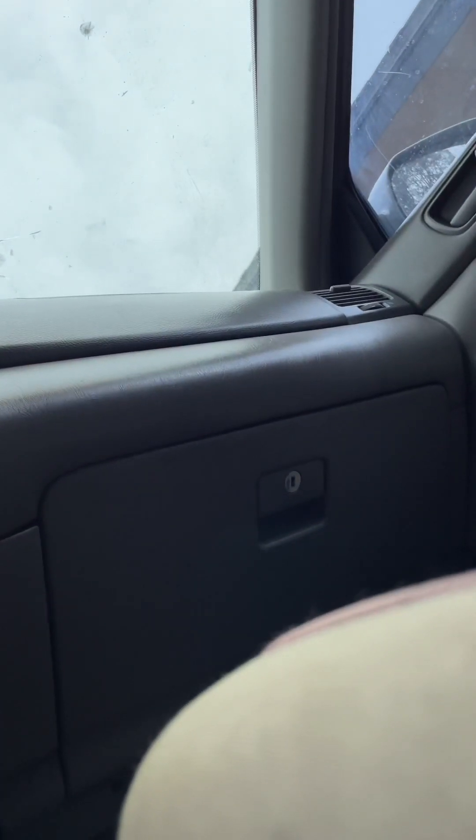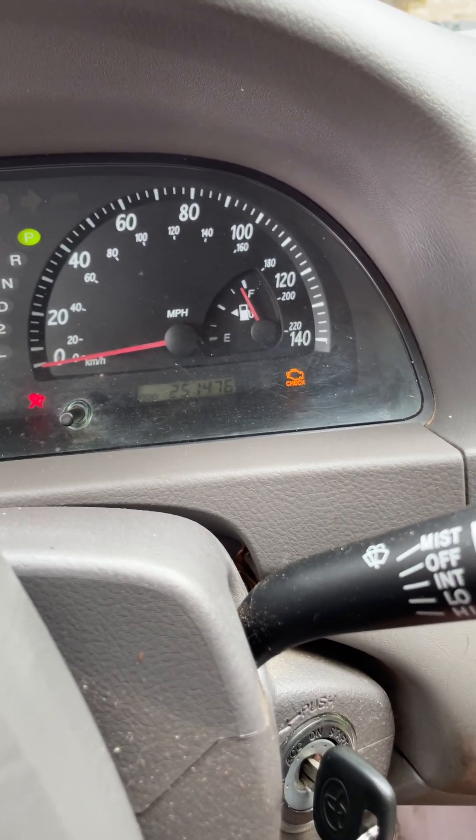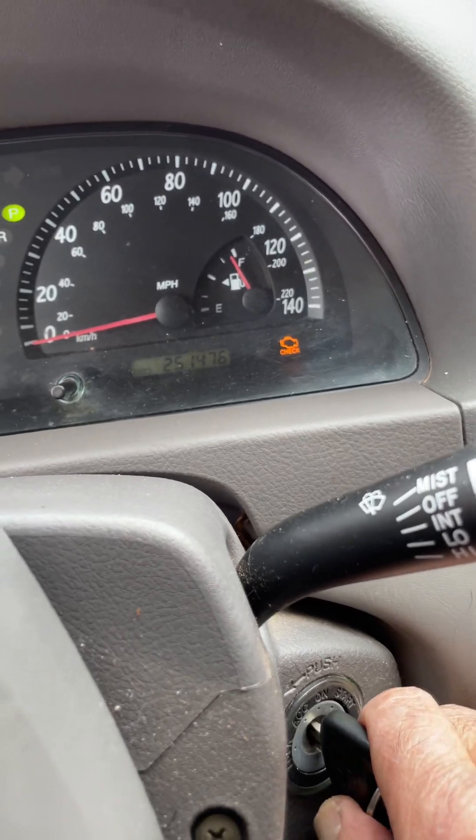Okay, even though I put the new one in, that check engine light is not going to clear unless you reset it. That check engine light is not going to go away until you drive quite a bit, or you can do this instead.